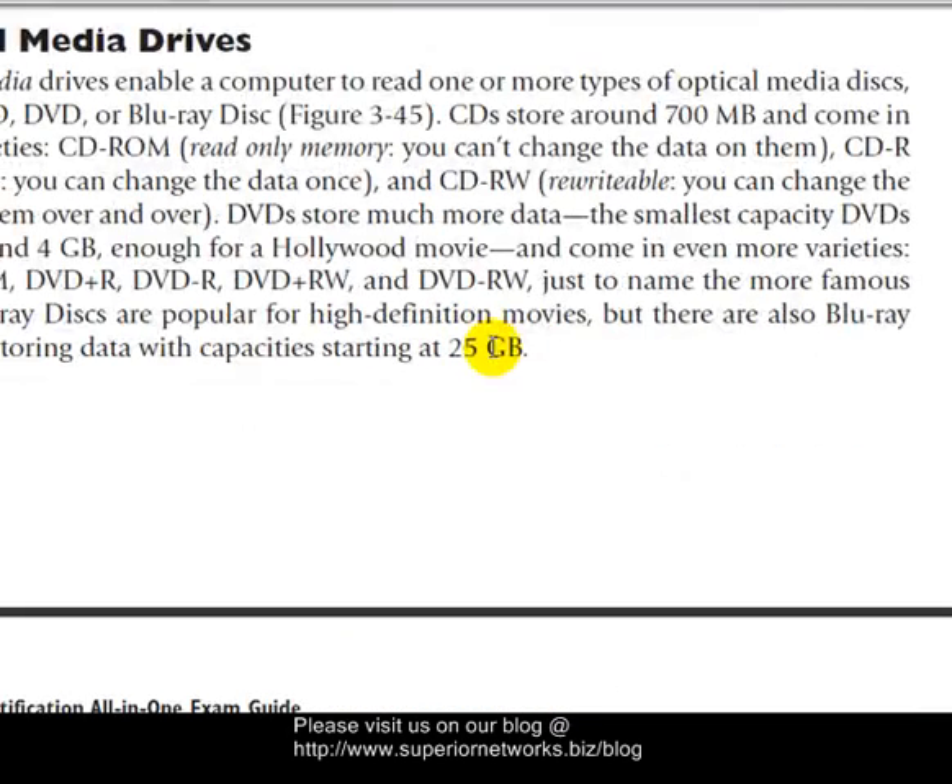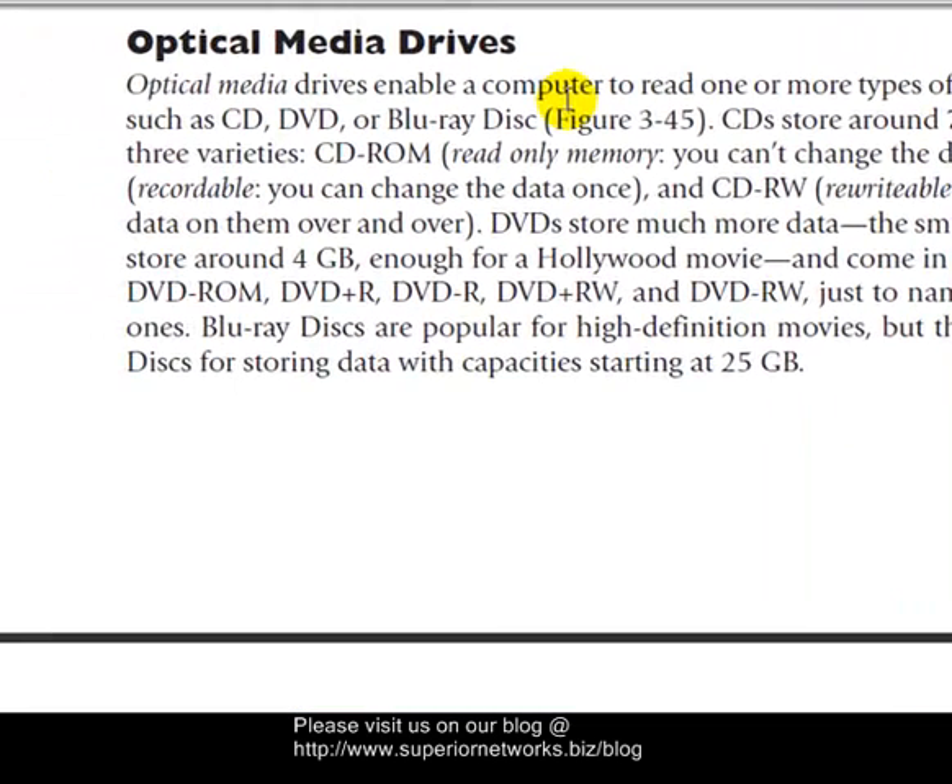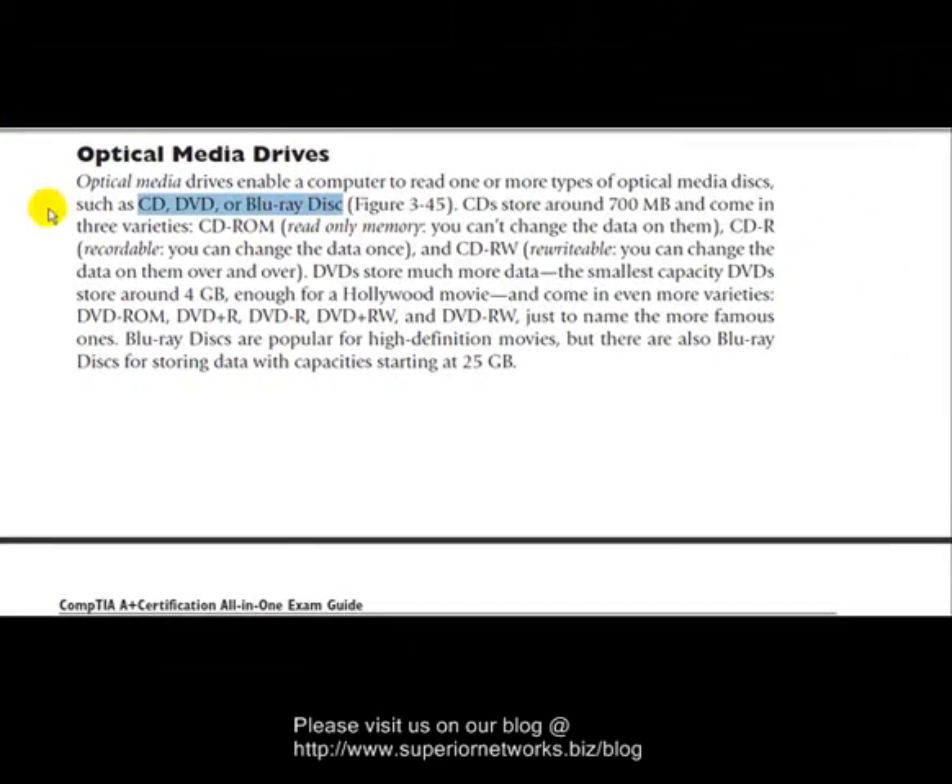Keep that in mind — we'll talk more about it. The kinds of media that can be burned on an optical media drive include CDs, DVDs, and Blu-rays. Notice the formats listed: CDs, DVDs, and Blu-ray discs. CDs store about 700 megabytes at most. There's CD-R and CD-RW — a couple of formats.